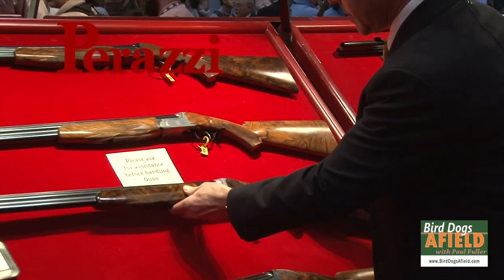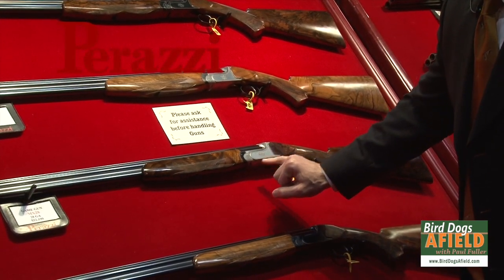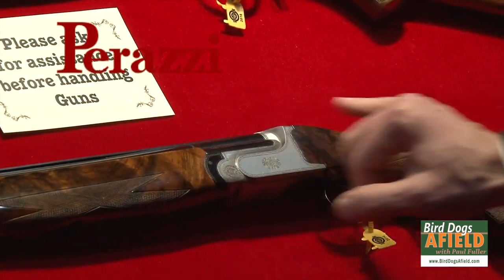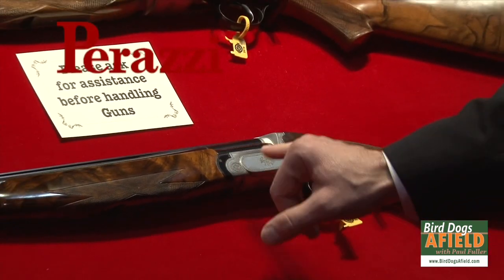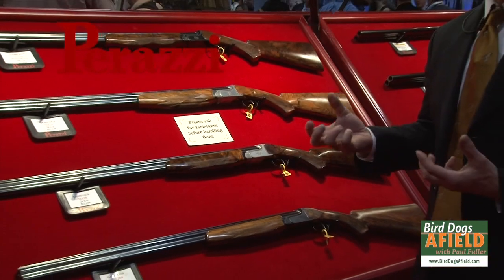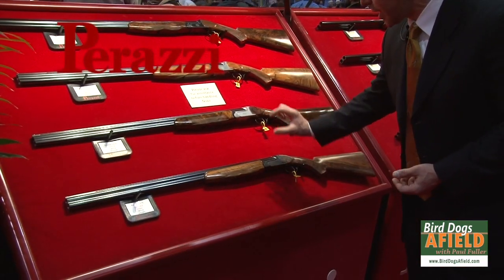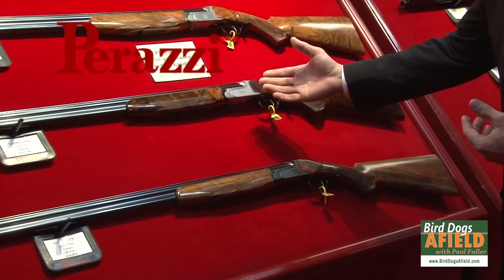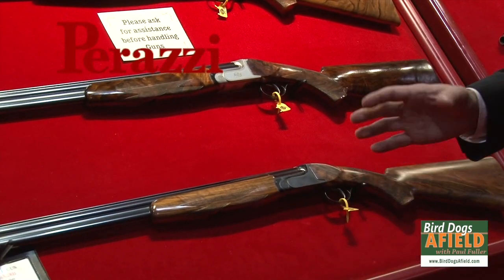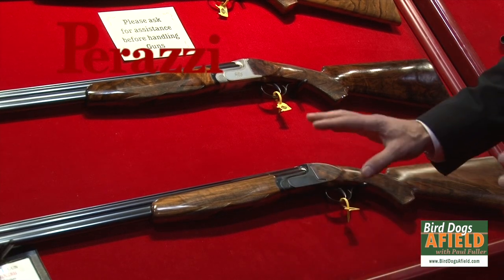The MX-28 for Parazzi has always been offered with a nice border engraving, a little bit of a rose vignette, and SCO-grade wood, and that has been the favorite for many years. But many hunters did not want to pay for the engraving and the upgraded wood — they wanted a real field-grade gun. So we are now offering it in a standard grade. You still get the scaled receiver and the balance and handling dynamics, but in a standard-grade gun. Some guys are selecting a slightly upgraded wood, but most of the time they're just getting a plain gun.